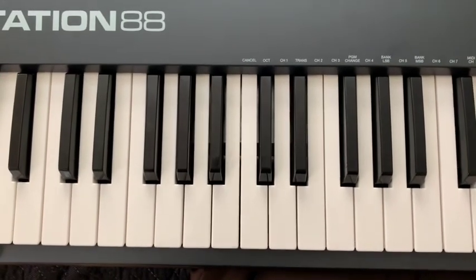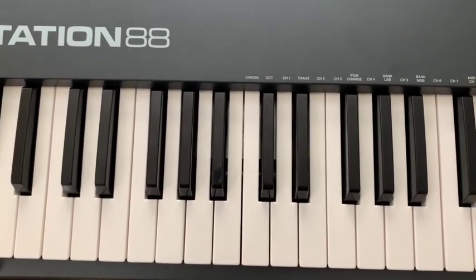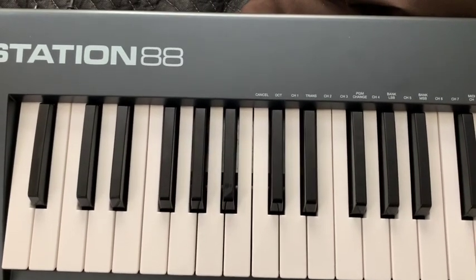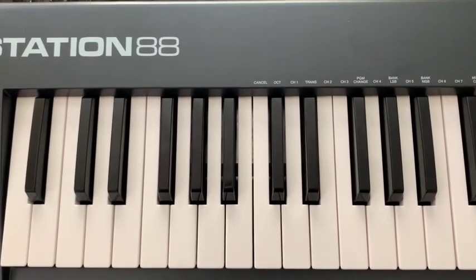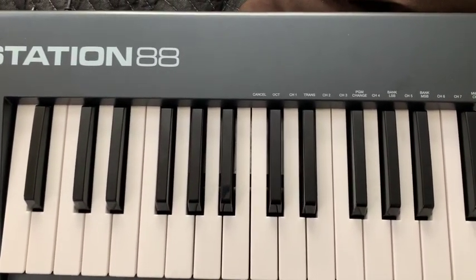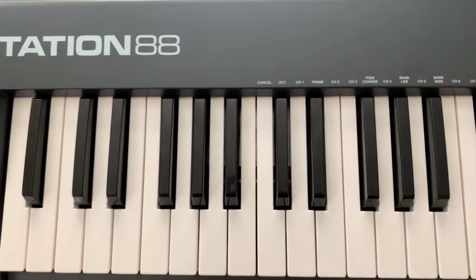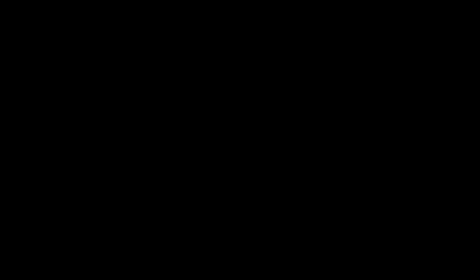That's pretty much everything you need to know for Old Town Road. As far as the bass line, it's like an 808 but it's the same notes as the left hand, so if you know the left hand you know the bass. At the end of this video you'll hear them all together to hear how it should sound.